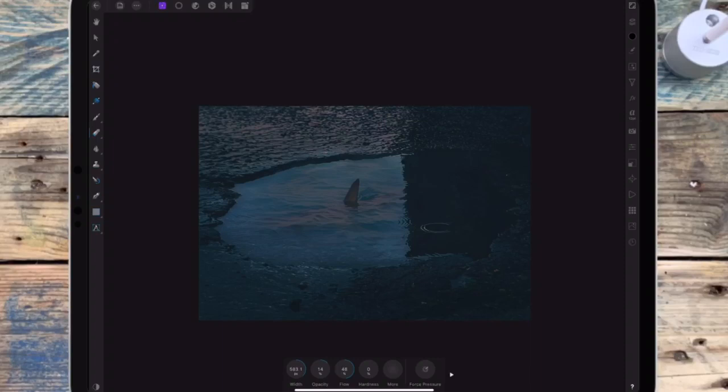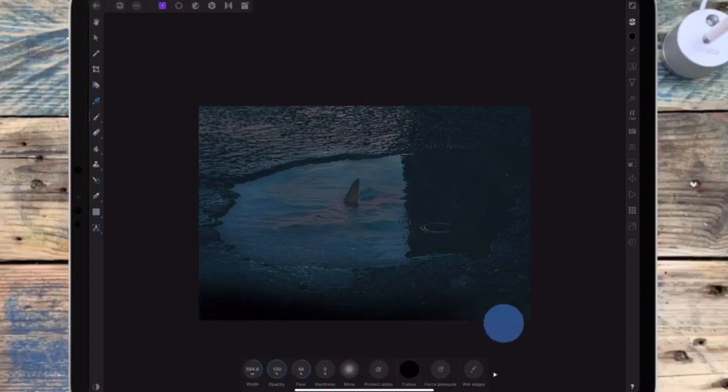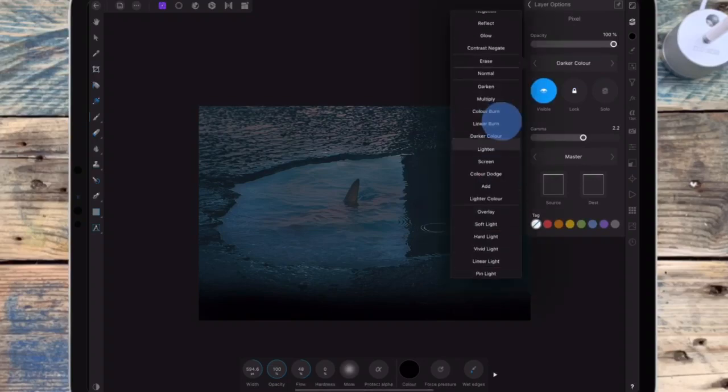I just want to darken the bottom of the picture. I'm adding another pixel layer and then I'm changing that to soft light as well and bringing down the opacity.